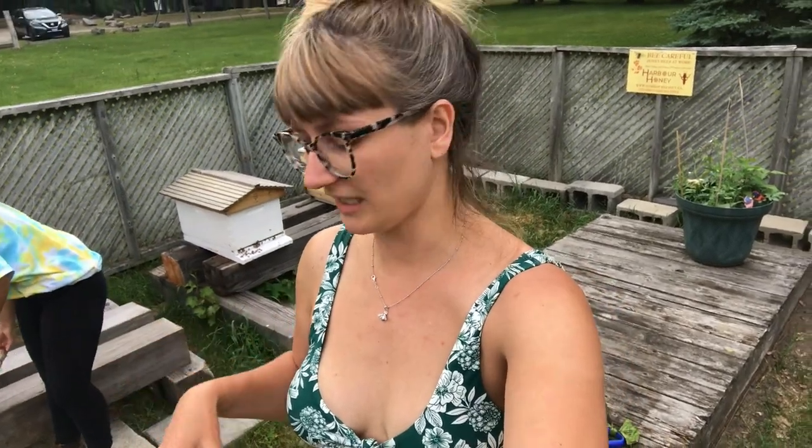We're in the bee yard today to tackle our ant situation in and around the hives. We're going to use coffee grounds and cinnamon around the hive areas and inner cover. We're also going to use ant-out under the patio stones, because the ants are taking over underneath them, but we don't want to put that near the hive or up above.